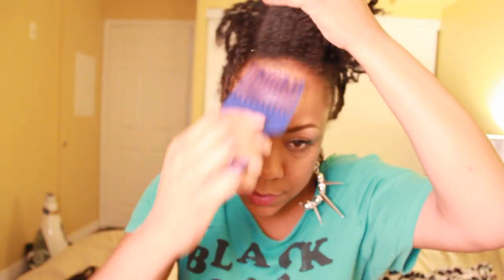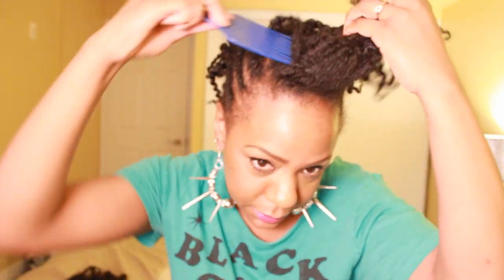I think I got all of them — I just took out the center ones. I'm leaving the flat twists for now and just fluffing the roots a little bit with my pick to give me some volume.